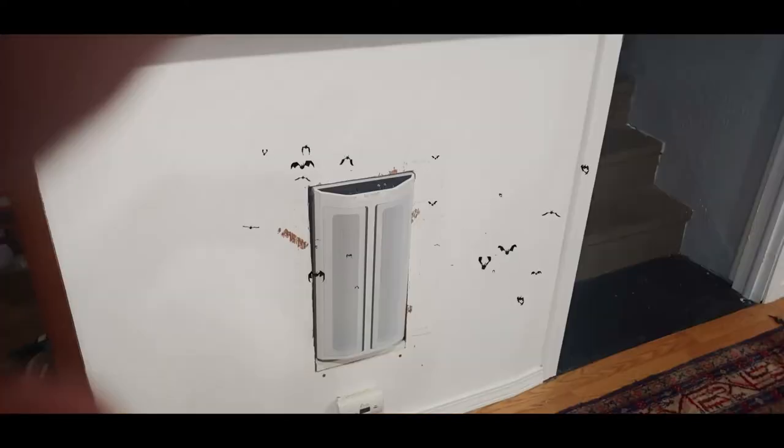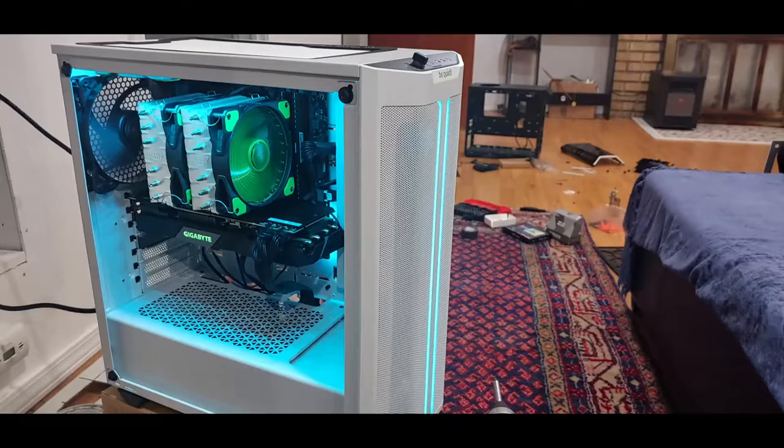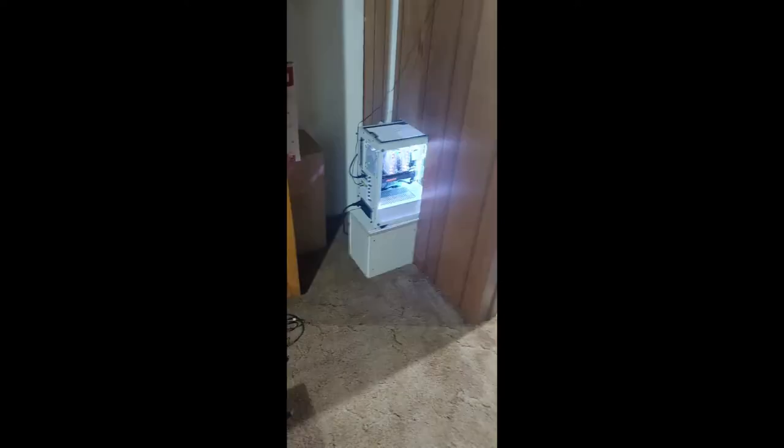I don't even know how much storage — quite a bit. Fits in the hole perfectly. Got a little more touch-up to do. Testing the computer now — look at that RGB, gotta love it. More testing — you gotta boot the computer up, test it, overclock it a little bit. Here it is in the wall finally — looking good, RGB and all.